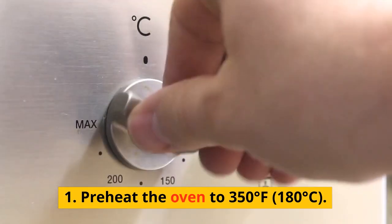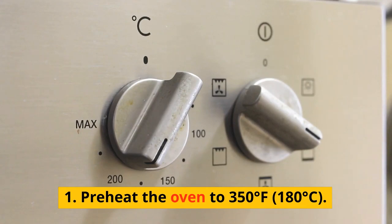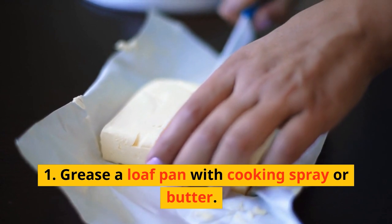Preheat the oven to 350 degrees Fahrenheit, 180 degrees Celsius. Grease a loaf pan with cooking spray or butter.